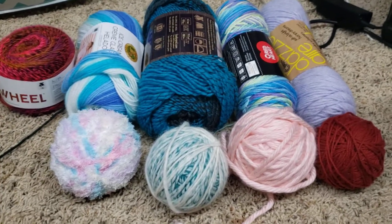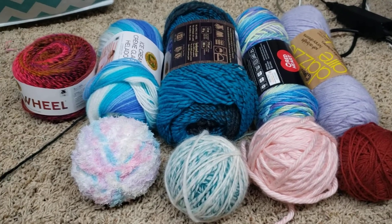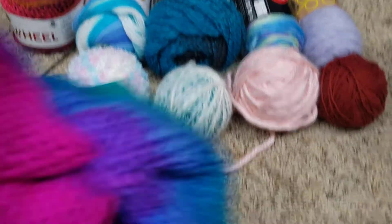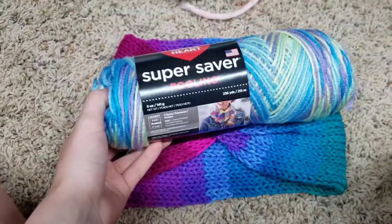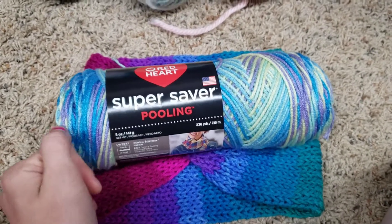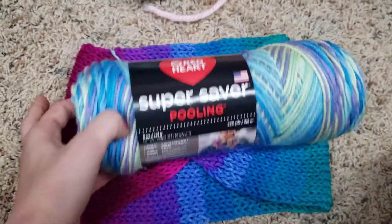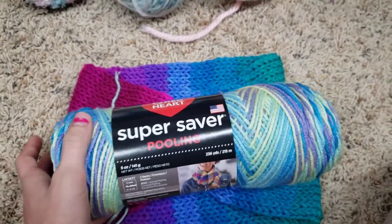Hey, it's the Addi Queen and in today's video I'm going to show you some different skeins of yarn that work with the Addi Express and that don't work. This was made with a skein of Red Heart yarn. I personally prefer the Super Saver. My Addi really loves this — when I use this yarn it's super smooth, it doesn't mess up much, it doesn't drop stitches, and my project goes really fast. I definitely suggest anything Red Heart, whether it's pulling yarn or a solid color.